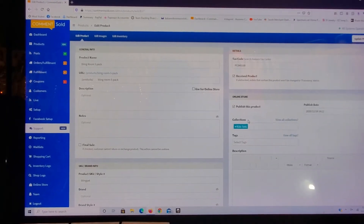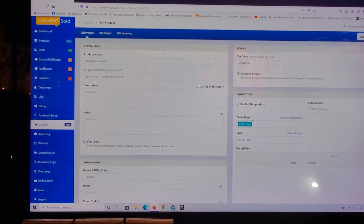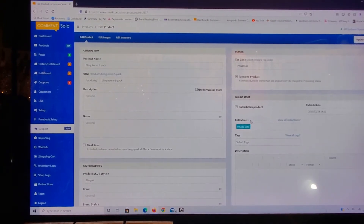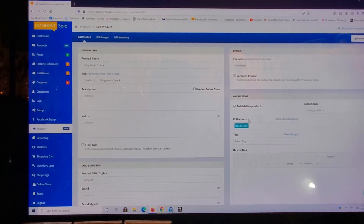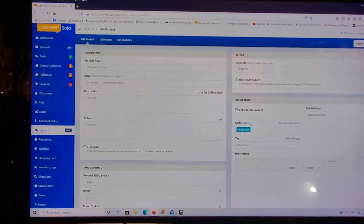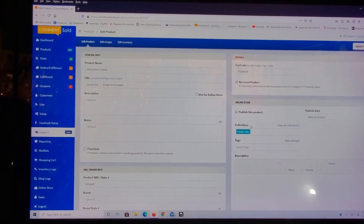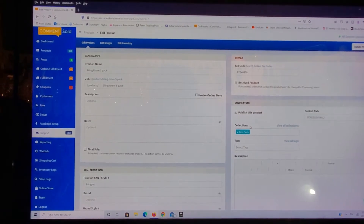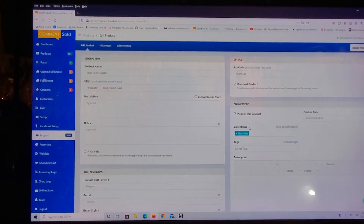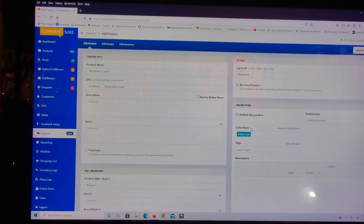Hey guys, it's the Bling Gypsy. I had a request to show you guys how to set up your online storefront through CommentSold. It's not hard but it's got quite a few steps that you have to take before it's set up, and you do need to create some kind of graphics for your buttons and your banners for your storefront, because it does not come with it.